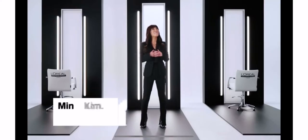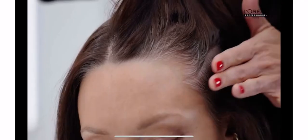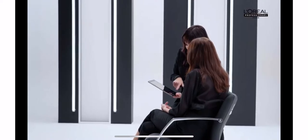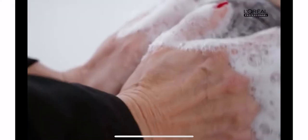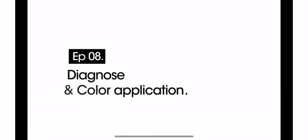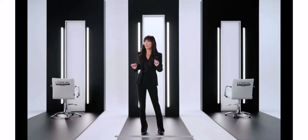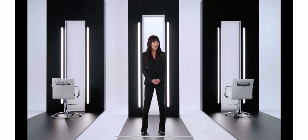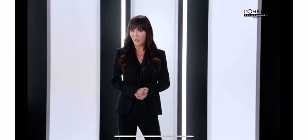Bonjour everyone, I'm Min Kim. It's great to see you for this episode of Color Keys. We all know color makes the world go round, especially in the hair salon. Color applications are a big part, if not the biggest part of the job. It may be the most common service but you have the power to make it an extraordinary one.